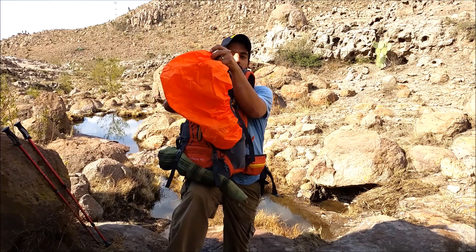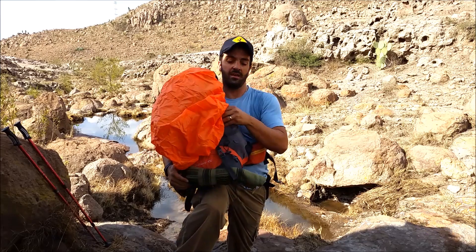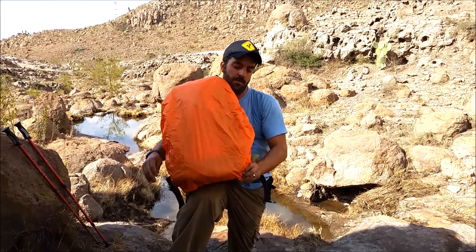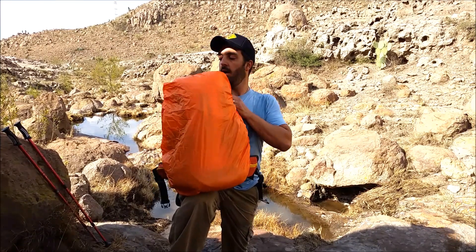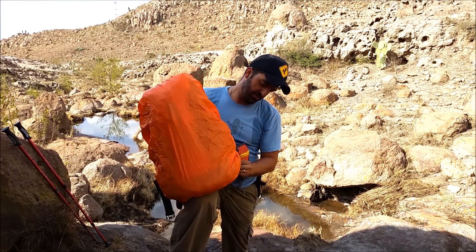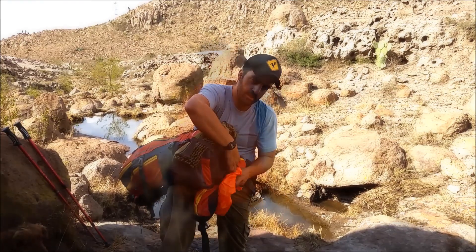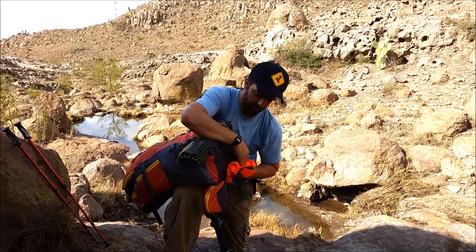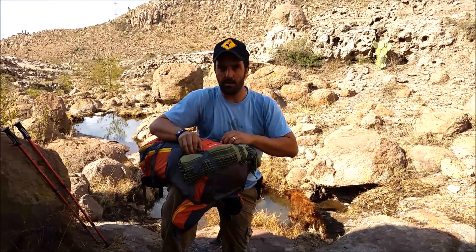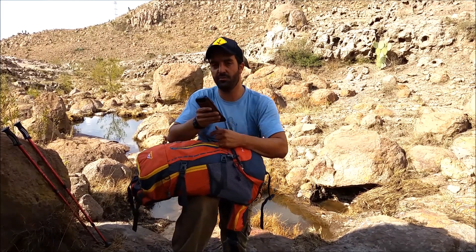Really convenient for places where you get a lot of rain — maybe not the desert I'm in right now, but you do get the occasional downpour. So you can go ahead and cover your pack and keep your contents safe, secure, and dry on the inside. Really cool feature — nice and simple to tuck back in. Right here we have an outside pocket; I'm just carrying an extra battery for my phone.